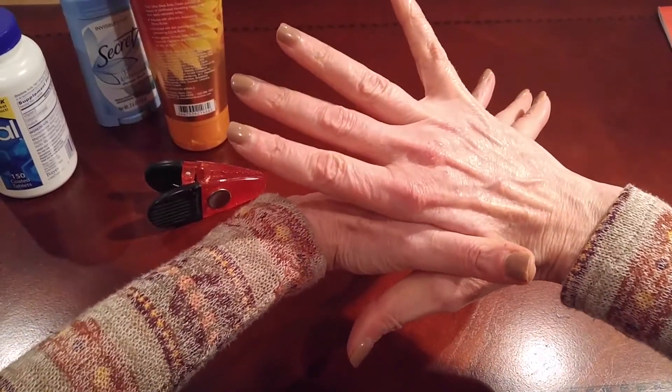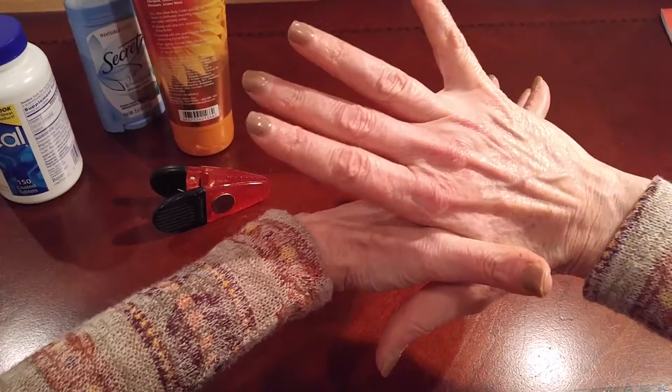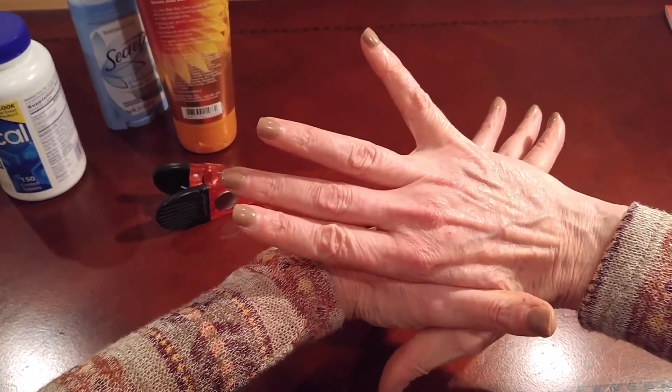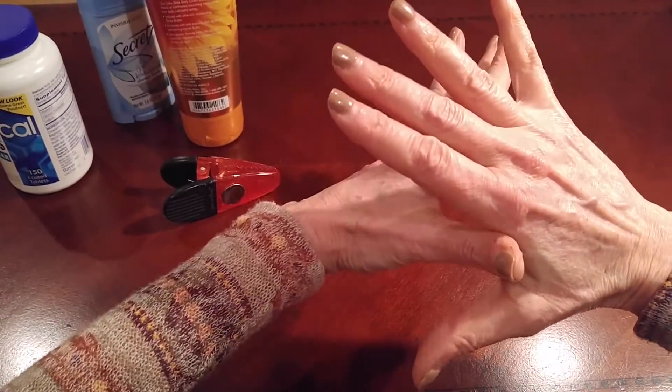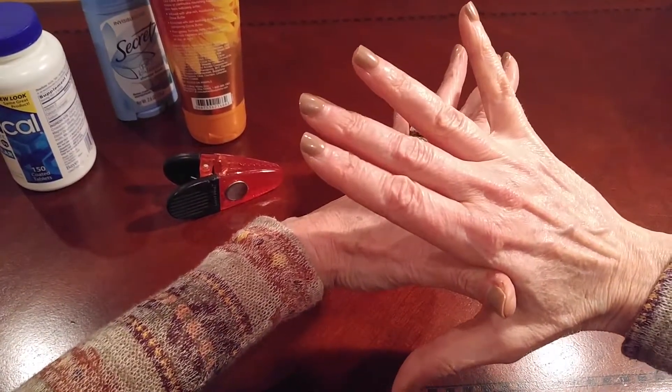You have the patient use both hands and stretch one with the other, pressing on the metacarpal versus the tip of the thumb.